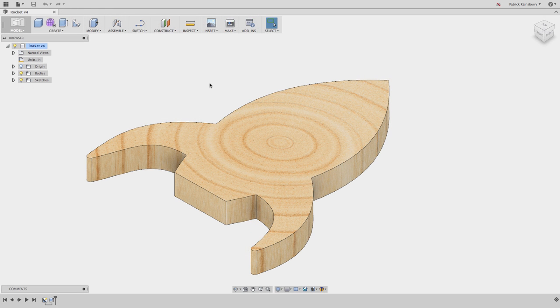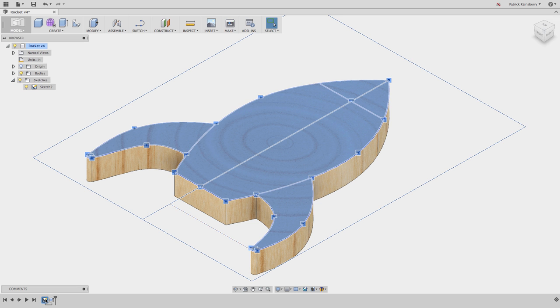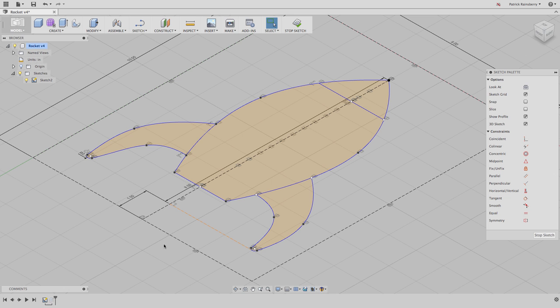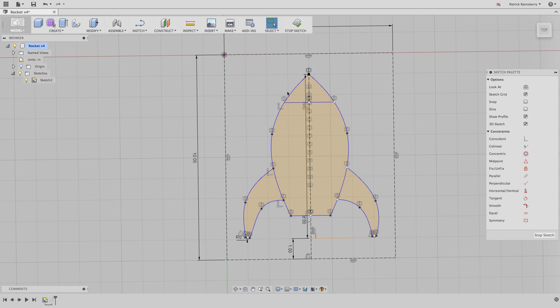This model was created already in Fusion, and this is the model I'm going to want to bring some artwork onto. This model is really simple - it's just a single sketch. You can look at the sketch; it's basically just a few splines and a couple of lines. So it's a spline, line, another spline, fillet, line, some symmetry.